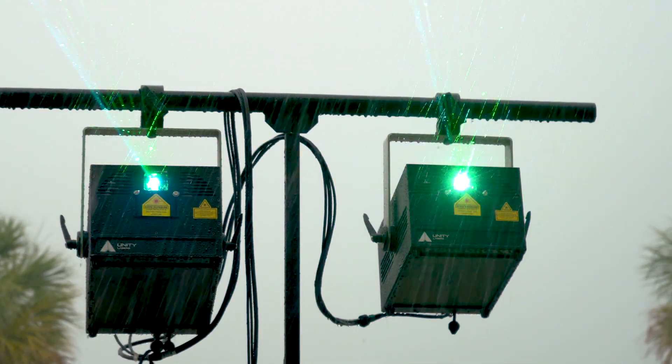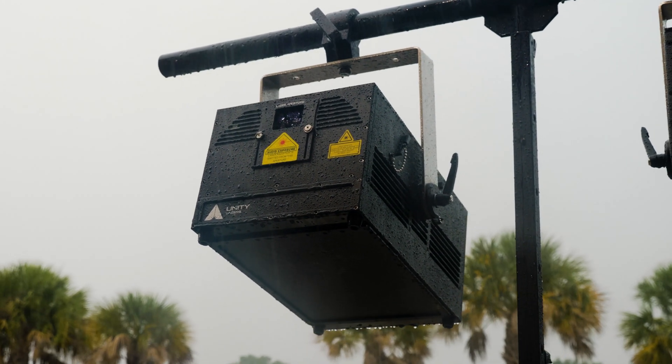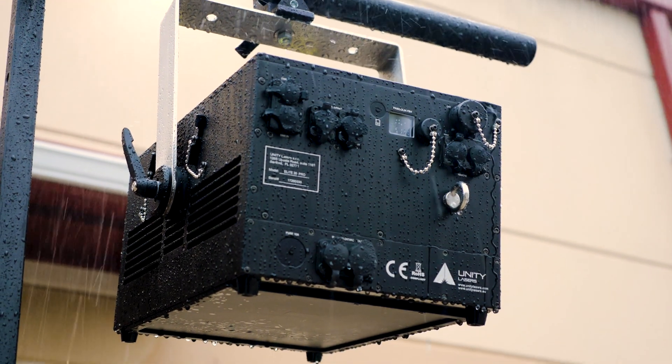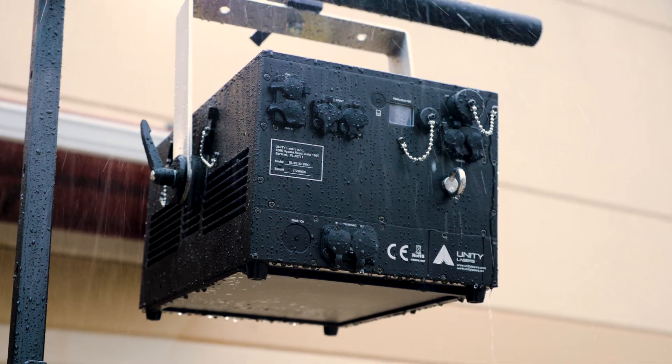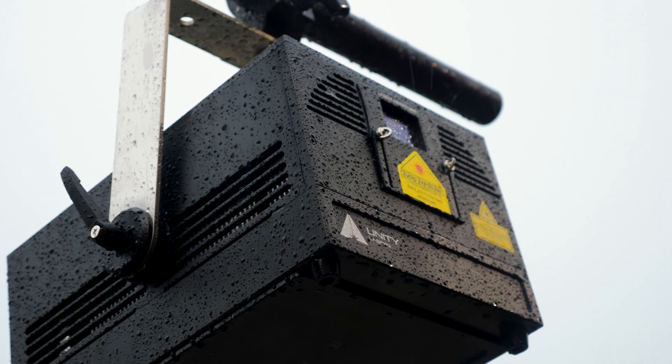E-Lite Pro IP65 lasers feature a robust production-grade housing that is completely weatherproof. Designed for rentals, touring, and long-term wear and tear, you will never have to worry about the unit taking an impact during the show. These lasers are designed to be a true rock of a unit.